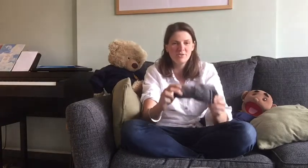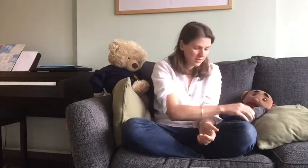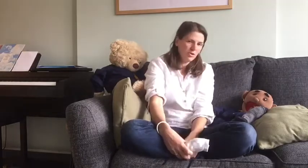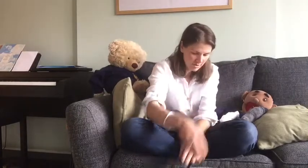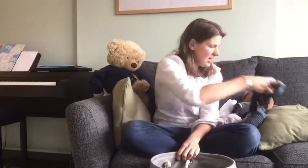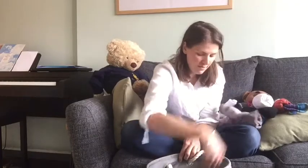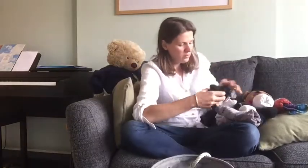We're going to count them each pair at a time, so that's one — you join in with me. Marcel's gonna hold them. Here we go: two, three, four, five, six, seven, eight, nine, ten, eleven, twelve, thirteen.